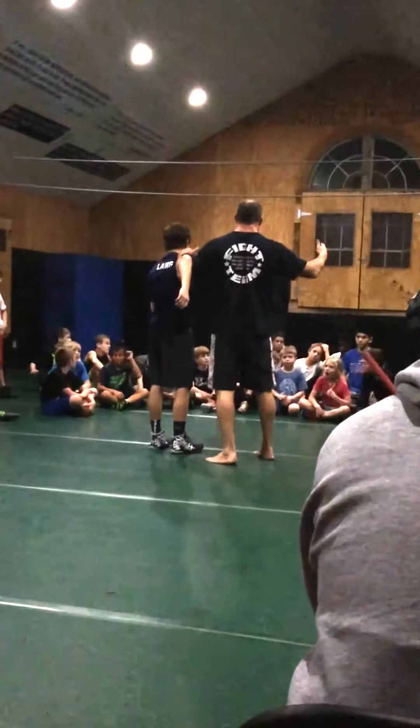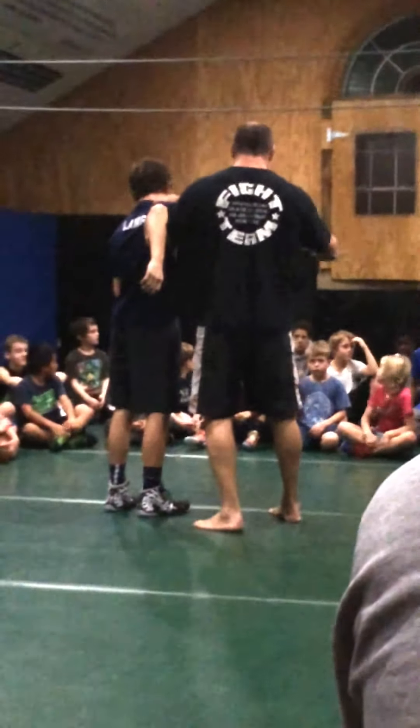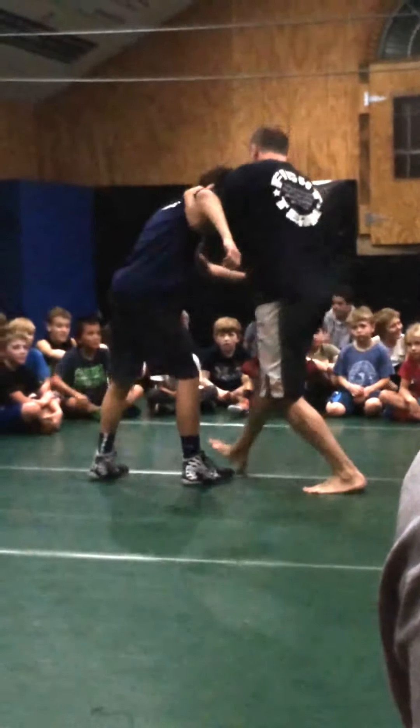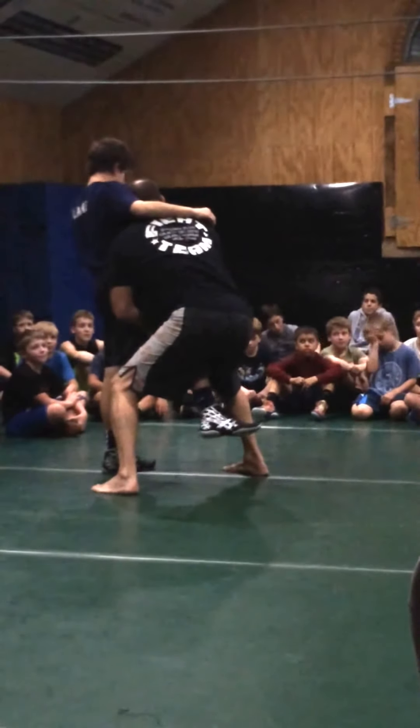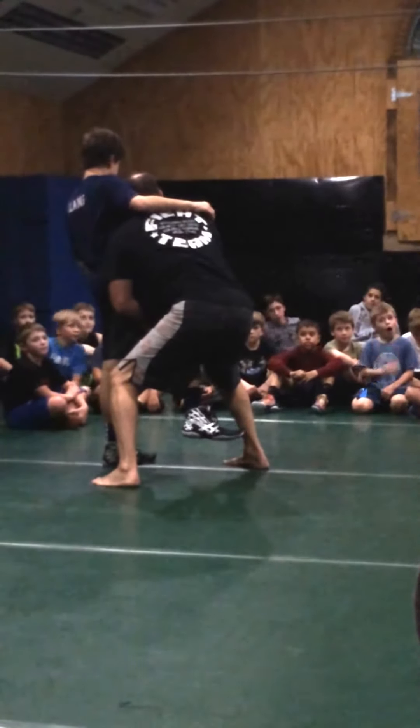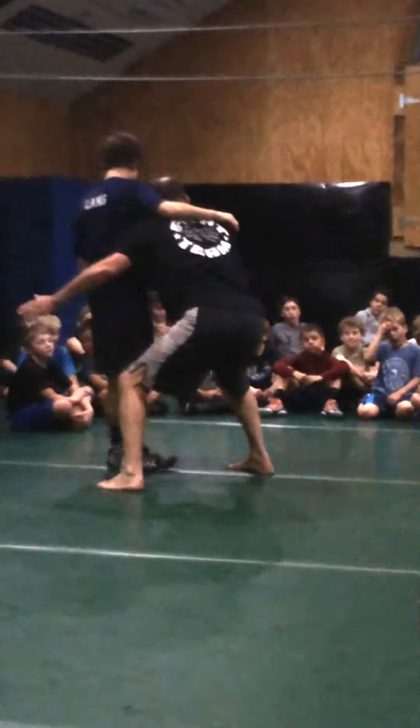Ethan! Shot put single. I'm here. Step through. Pull. There's my shot put single. I'm in here nice and tight. See my position? Just like I'm ready to jump.